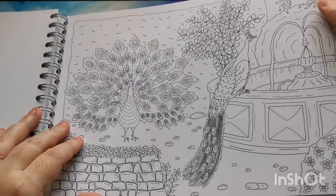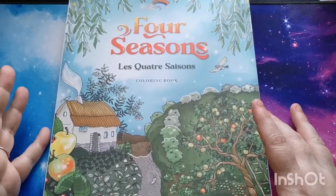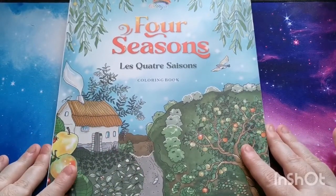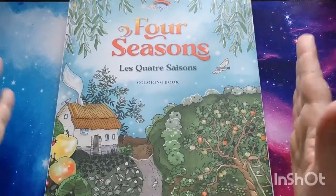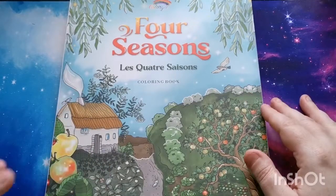The peacocks there by a fountain — and that is it, my lovelies. Thank you so much for joining, and a great big thank you to Color Year for thinking of me and sending me this beautiful book to share with you all on the channel. I really do appreciate it. I hope you have a wonderful rest of your day. Take care, stay safe, and I'll see you all again soon. Lots of love, bye.